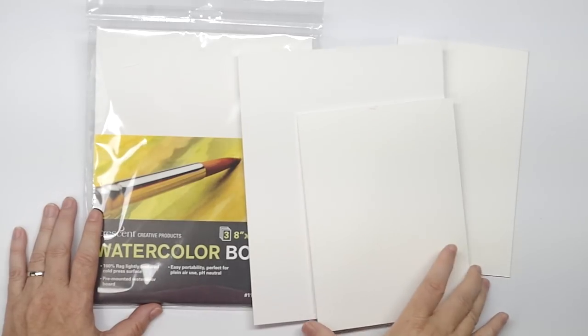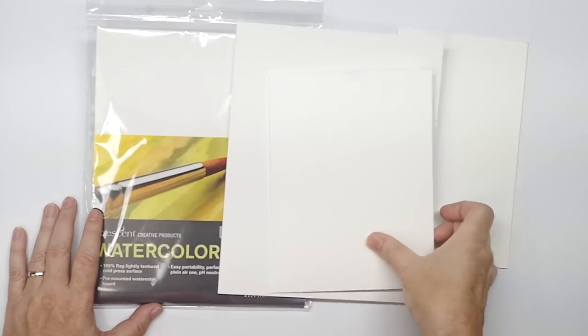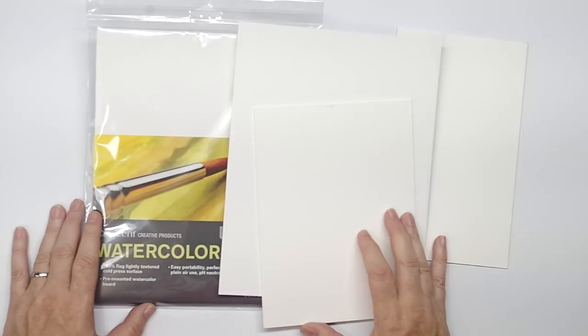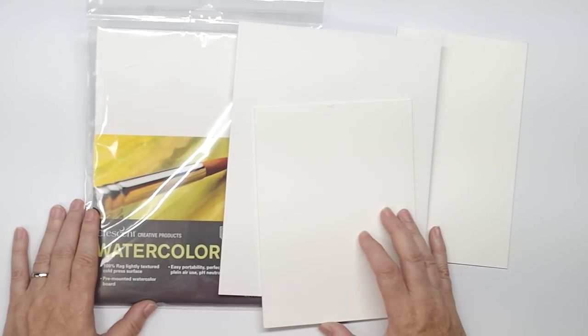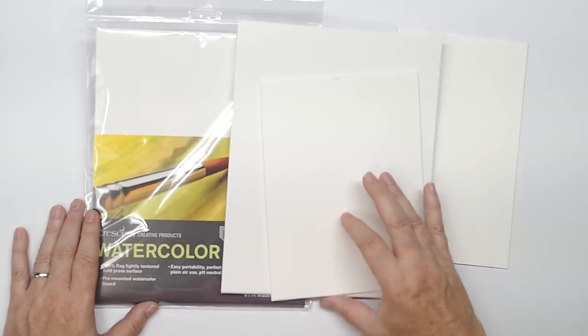Watercolor board is just a board with watercolor paper adhered to the surface — it is not the same as illustration board. Illustration board does not use watercolor paper; it's more of a mixed media surface. A lot of times illustration board, while it can be and often is used by illustrators for watercolor, can't take the same amount of water punishment that real watercolor paper can. So when you go to buy board, don't pick up illustration board — watercolor board is actual watercolor paper adhered to a board surface.